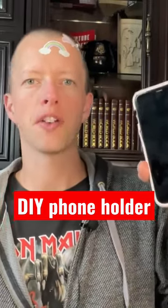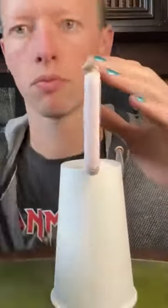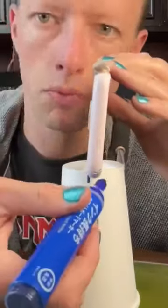Take a phone holder out of a coffee cup, because you'll be having a cup of coffee before we make videos anyway, won't you? First we need to cut a space in the bottom of the cup for the phone to sit. I just drew a line to mark how wide the phone was, so I knew where to cut.